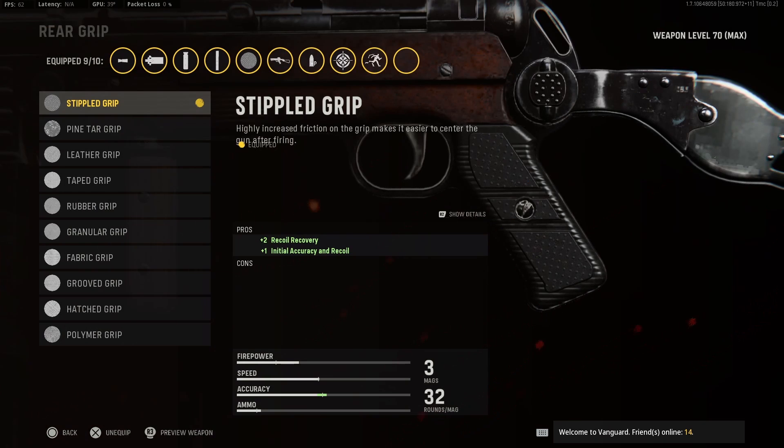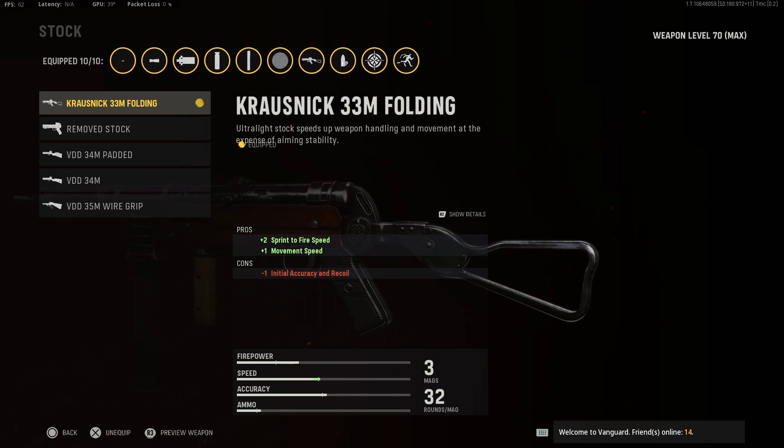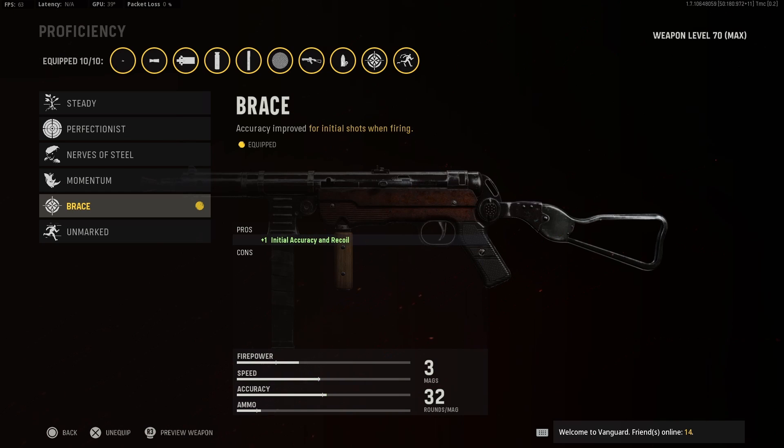For ammo type you want to use hollow point. For the rear grip you want to use the stippled grip. For optic you want to use the Kruznik ISO. For the stock you want to use the Kruznik folding stock. For proficiency you want to use brace.